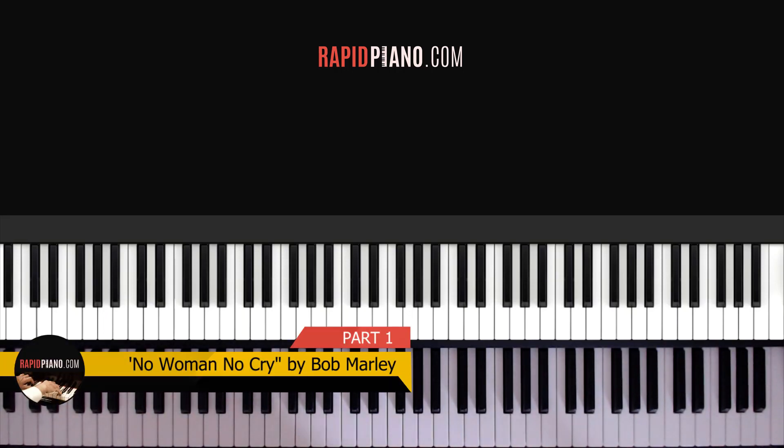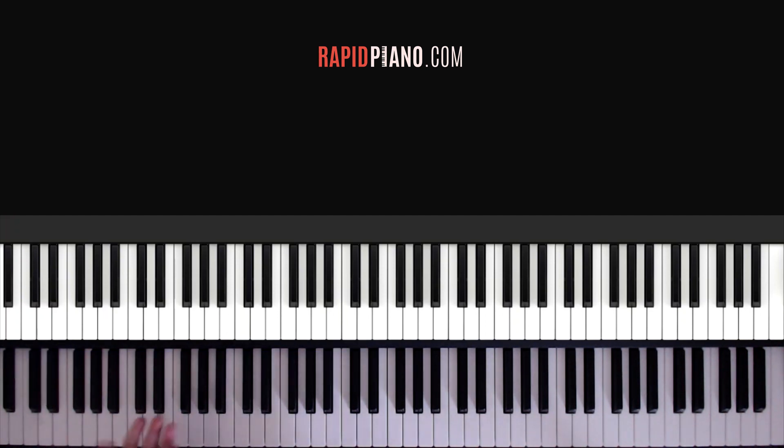Hey guys, welcome back to Rapid Piano. It's Ronald here and in today's lesson we're going to be looking at how to play No Woman No Cry by Bob Marley. So let me play it to you and show you how it sounds.